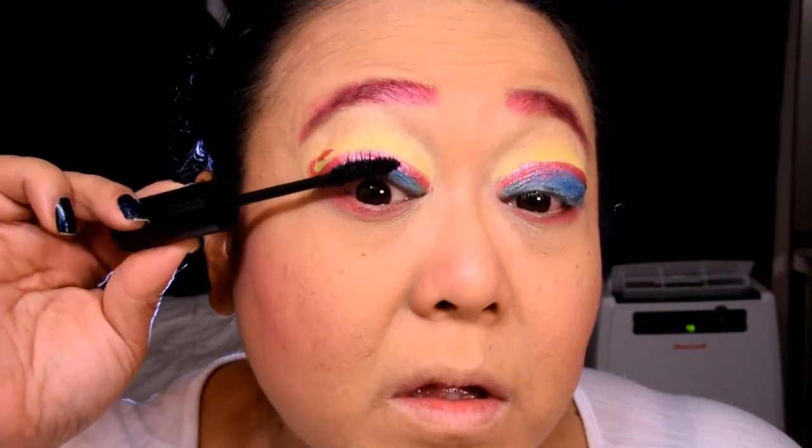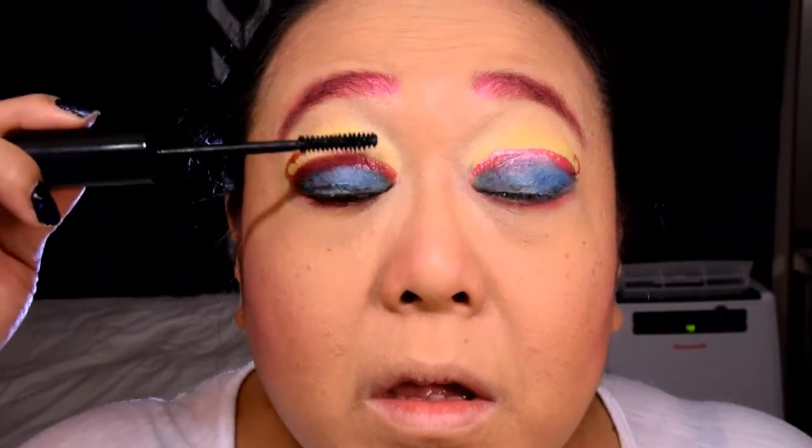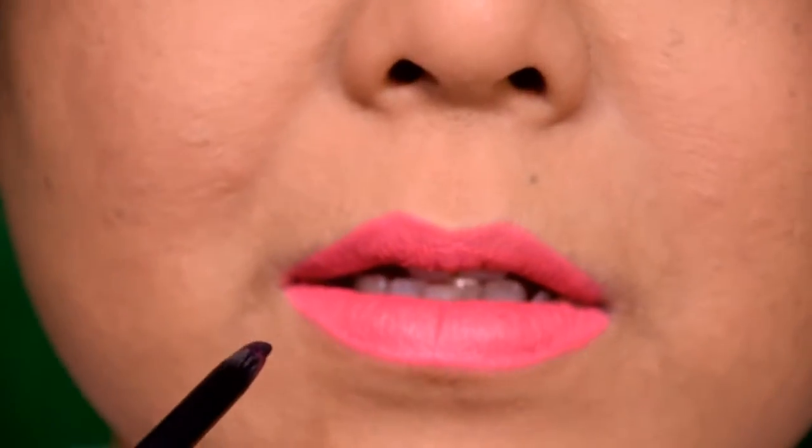For the lashes, I'm applying mascara to both the top and the bottom — this is really just to prep for the false lashes I'm going to be adding on top. While my lashes were drying, I applied Lollipop from LA Splash.